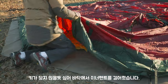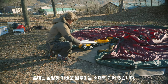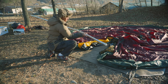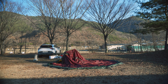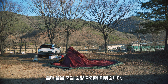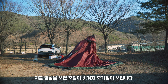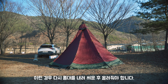키가 닿지 않을 듯 싶어 바닥에서 이너 텐트를 걸어줬습니다. 폴대는 상당히 가벼운 알루미늄 소재로 되어 있습니다. 가볍다고 약한 느낌은 전혀 없구요. 폴대 끝을 꼬깔 중앙자리에 끼워줍니다. 지금 영상을 보면 꼬깔이 벗겨져 모기장이 보입니다. 이런 경우 다시 폴대를 내려 시온을 올려줘야 합니다.